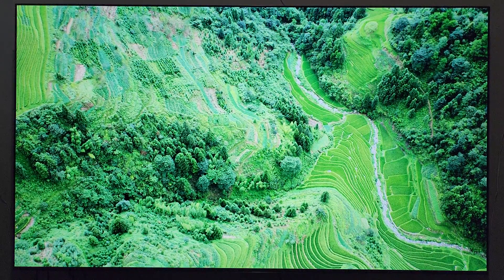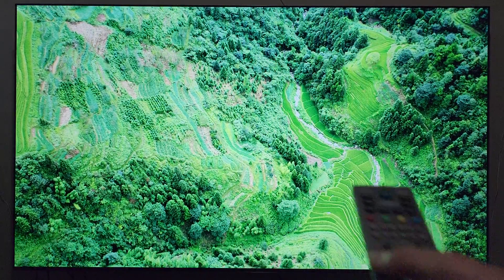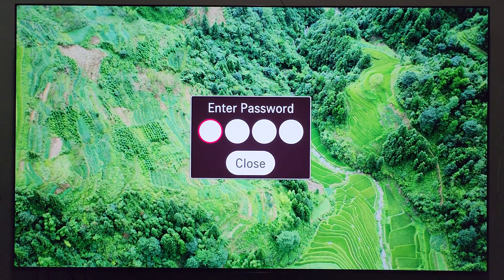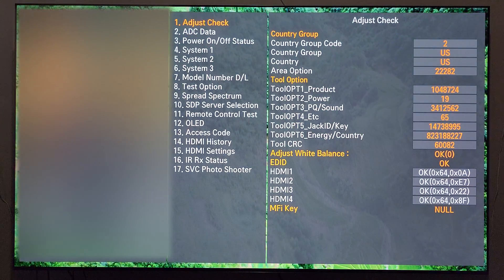First thing you're going to do is take your LG service remote and press the In Start button, which is right here. This menu is going to pop up on the screen. The next step: enter the code which is 0413, and now you're in the LG service menu.